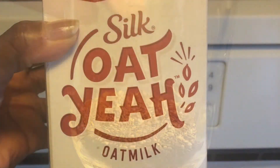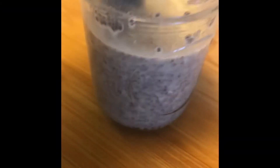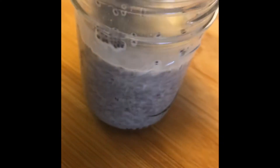So two tablespoons of chia seeds, some oat milk — half a cup — and a little honey for sweetener. Then stir, stir, stir. You want to make sure that you don't end up with a bunch of clumps at the bottom of your pudding.